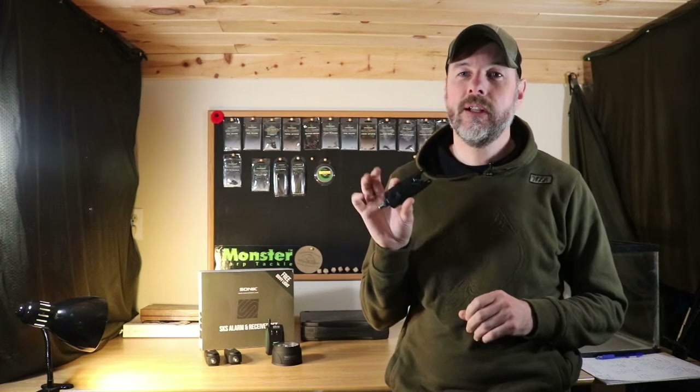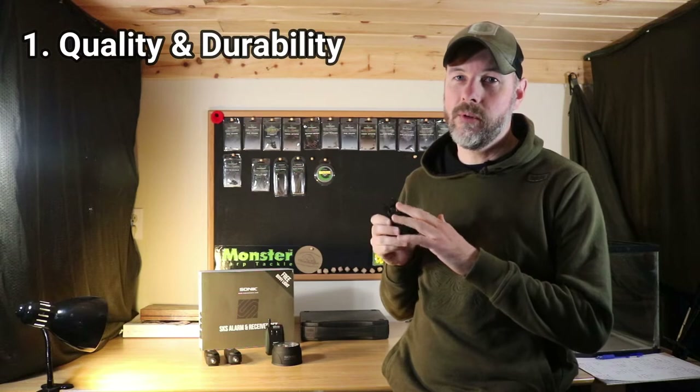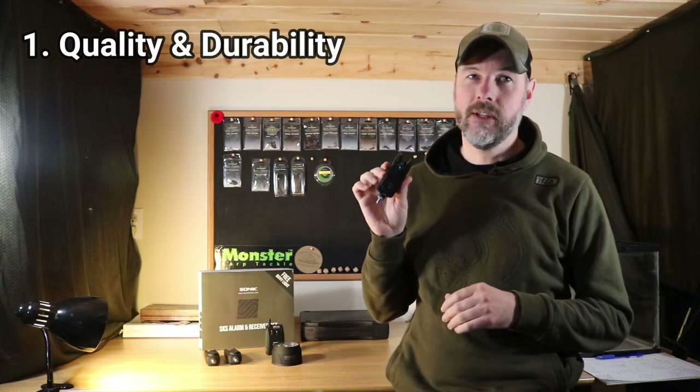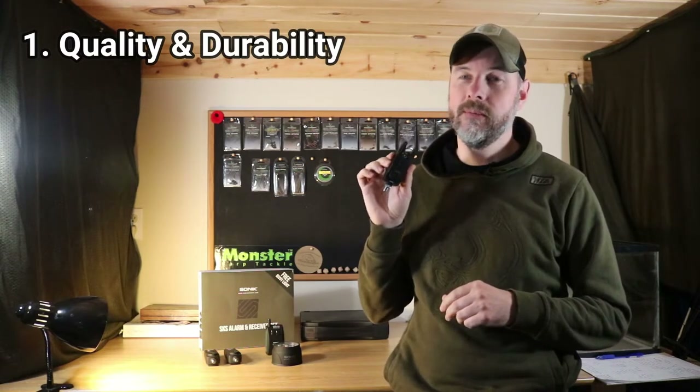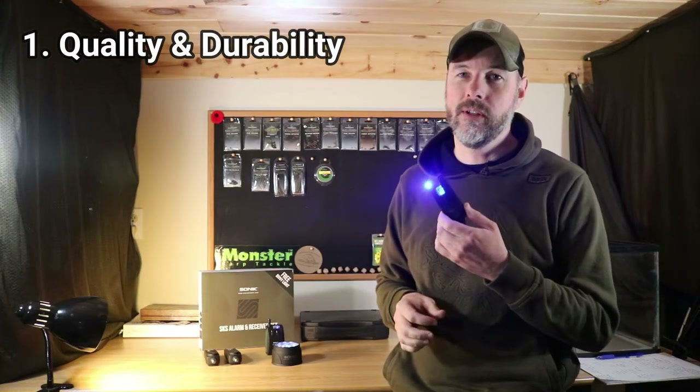The number one reason I like these alarms is just the quality. They've got a nice rubber coating so they're really weatherproof, really sealed really well. I've used these in torrential downpours, even in the snow and cold when they're almost freezing up, and no issues whatsoever with these alarms.